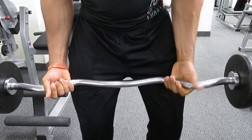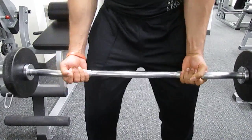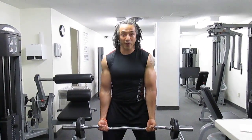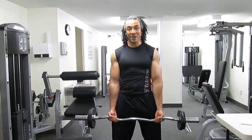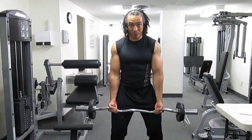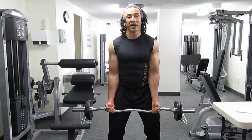Bend your knees slightly so you can support your core. If you're too upright, you tend to sometimes lean back and put stress on the lower back. So bend your knees, get a strong foundation, keep your core tight, and keep your elbows glued to your sides.